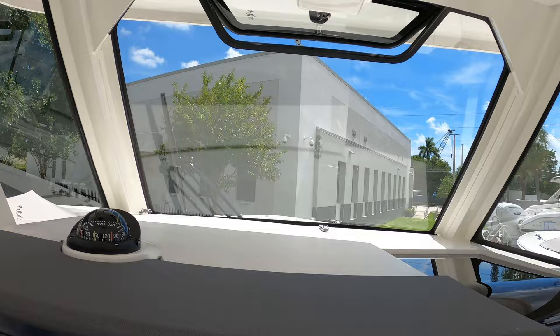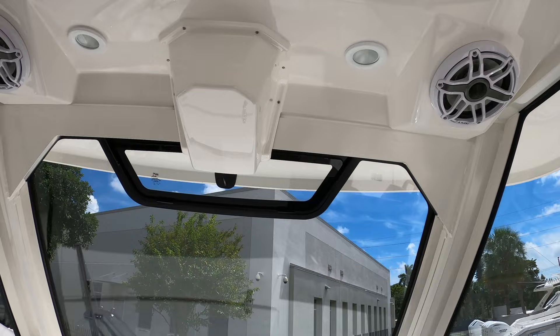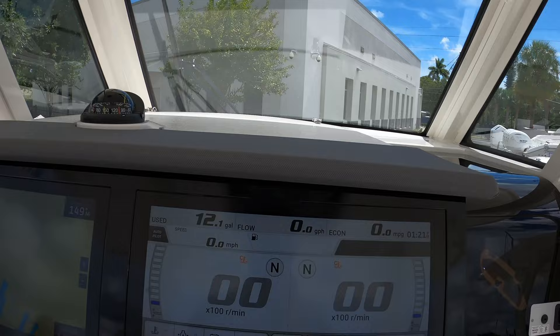Up here you do have a windshield vent that you can open or close — nice to let in fresh air. More JL Audio speakers located up there, and your JL Audio head unit located right here. This communicates with the Garmin, so there's no need to reach up there if you don't want to.